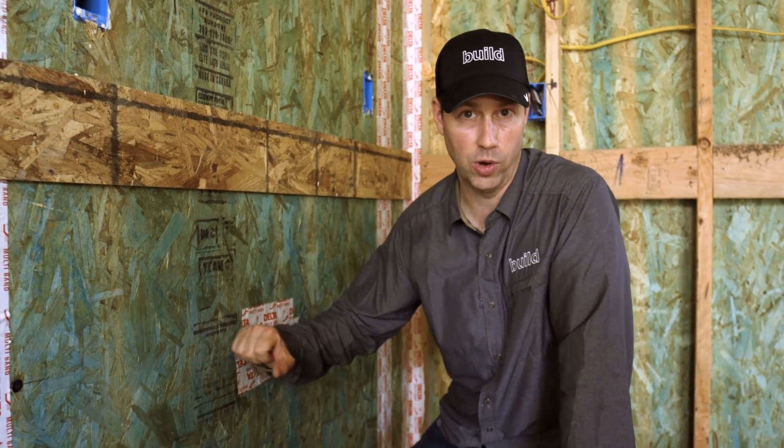I'm coming to you from my SIPS construction house and I thought this is a great place to talk about air tightness. I just finished an article for the Journal of Light Construction titled Air Sealing Code Better Best. And SIPS construction falls underneath the best, I think, for air sealing.